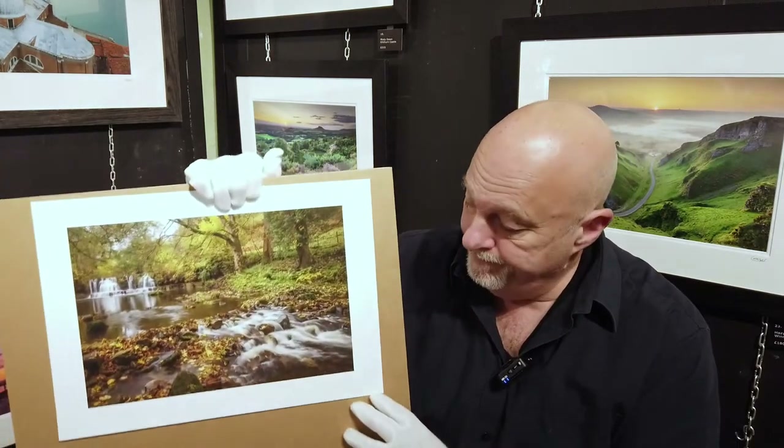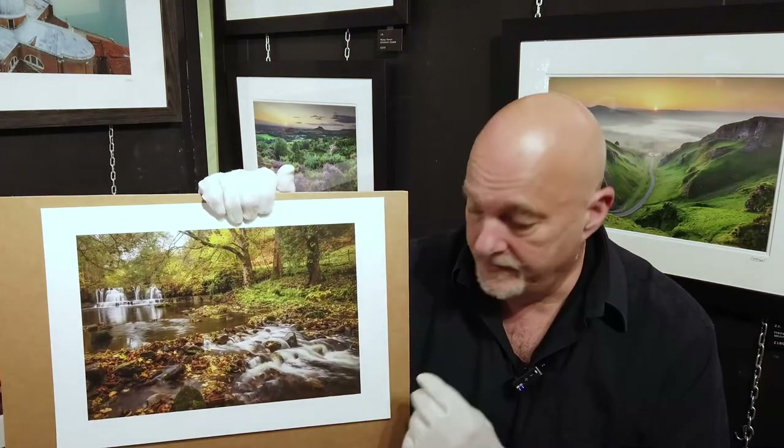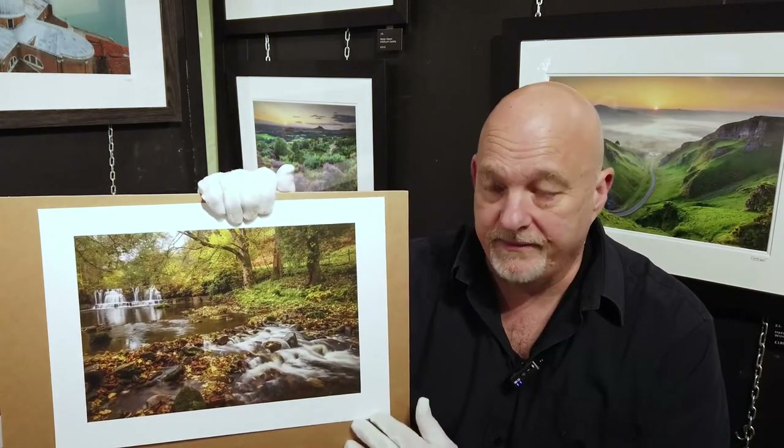So a little bit about the paper. The paper is pure cotton rag, matte, with a slightly silky feel and a textured surface. It's not massively textured — it's a little bit more than slightly textured. It's like a very slight orange peel effect.